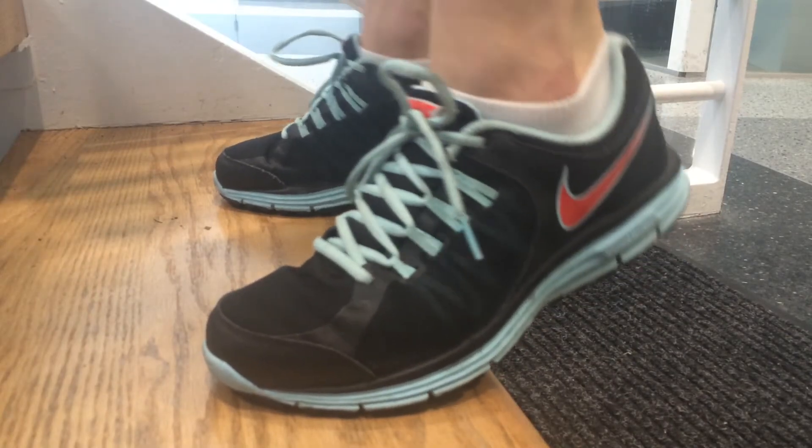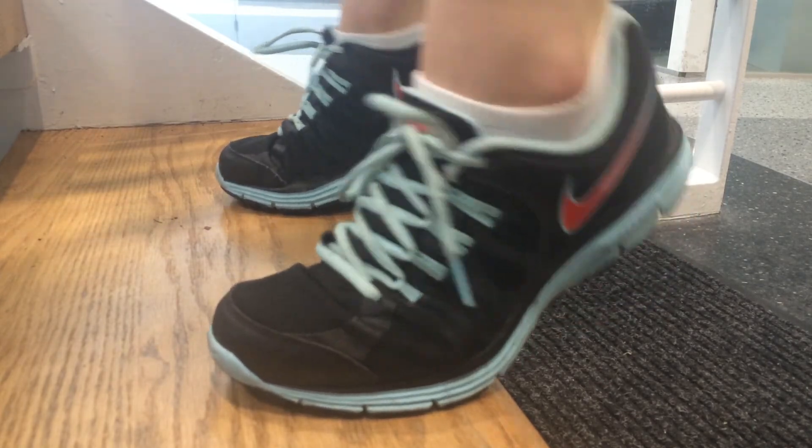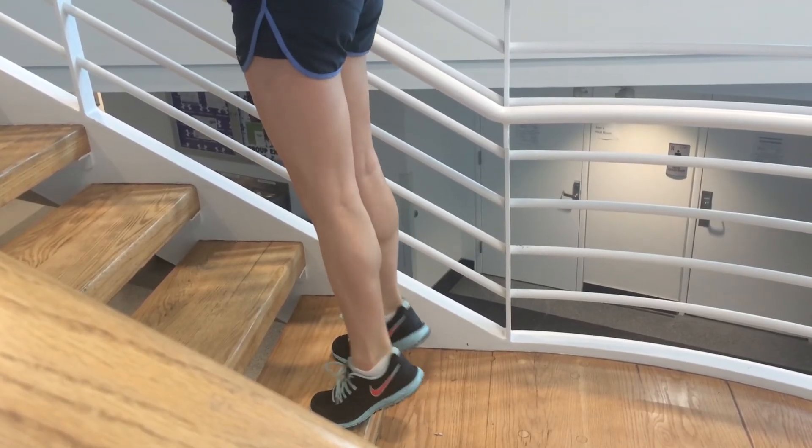After that, I'll do a calf muscle workout, which is toe raises. You lift your full body onto your toes straight up and down. I'll usually do that on a staircase or something so the ends of your heels hang off.